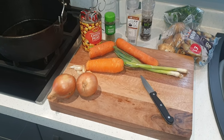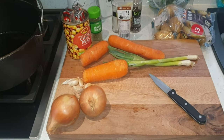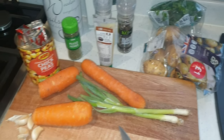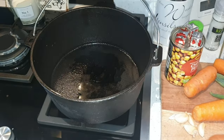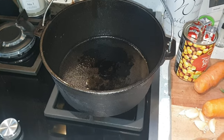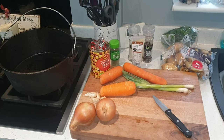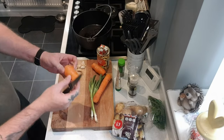So here we are, another cooking episode. I've got a few things I'm going to get ready and prepare. I'm going to be cooking in a Dutch oven, but in a different way. Let's see what I'm up to. Right, so here we go, first things first.